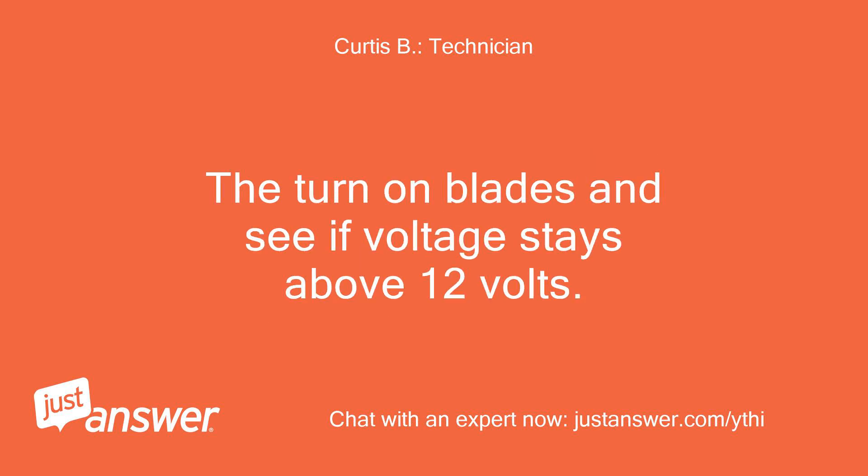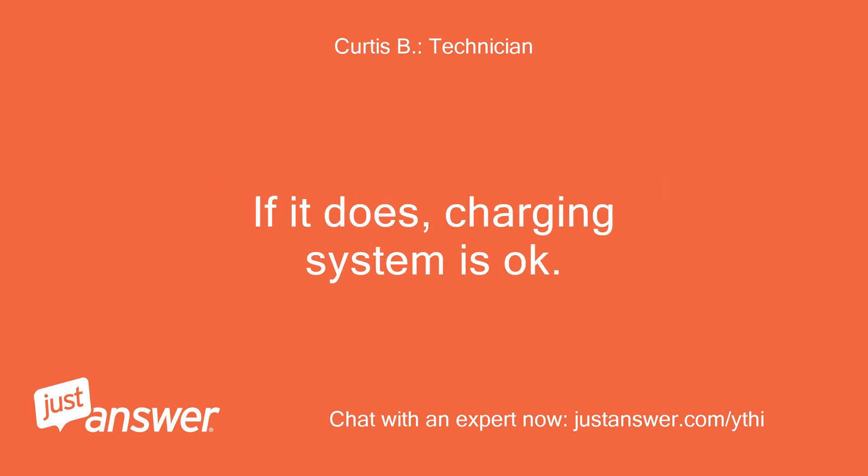Then turn on the blades and see if the voltage stays above 12 volts. If it does, the charging system is okay.